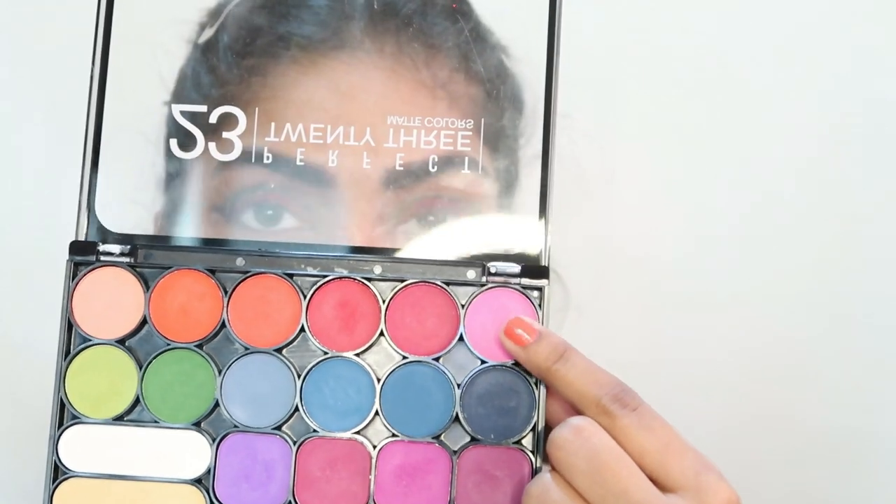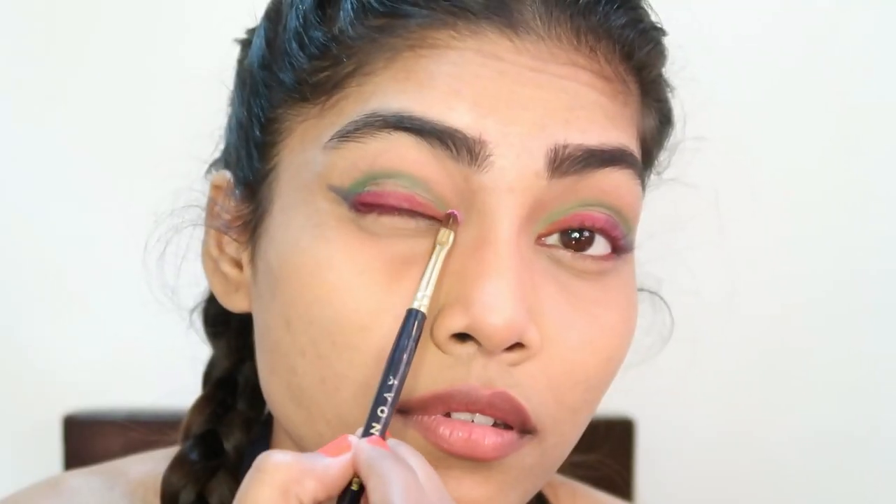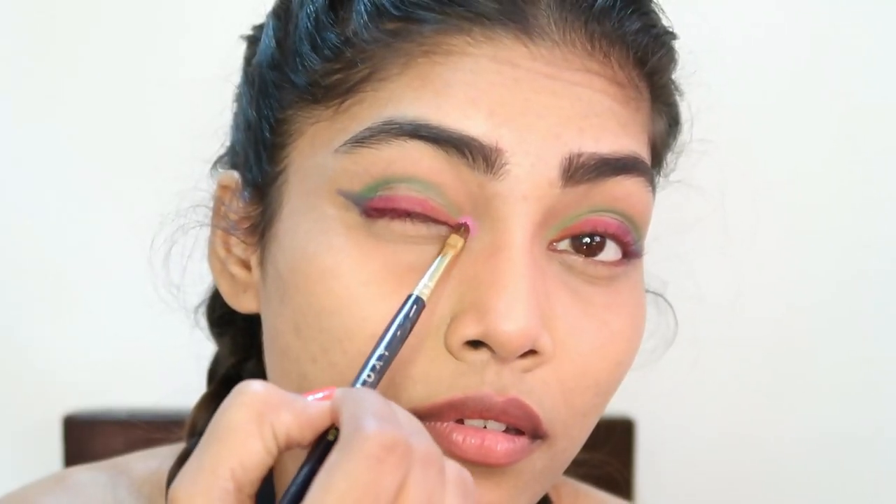Next up, I'm taking this baby pink shade from the same palette and applying it on the inner corner of my eye.